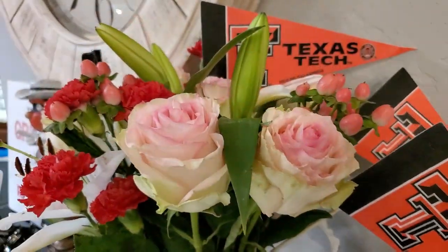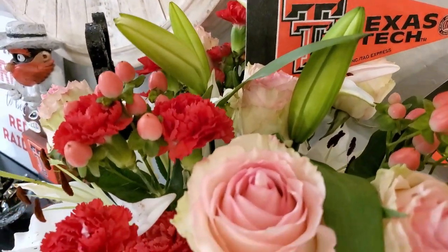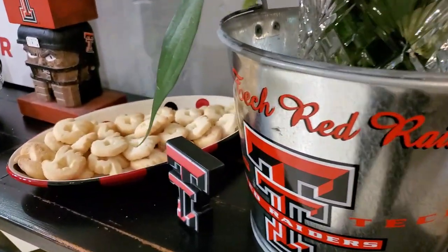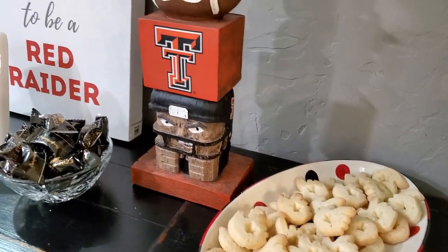My boys had gotten me some Mother's Day flowers and they were the perfect colors to add in here as well, so I used them as part of my decorations. That was an awesome little surprise — I hadn't planned on having fresh flowers at the graduation party at all.